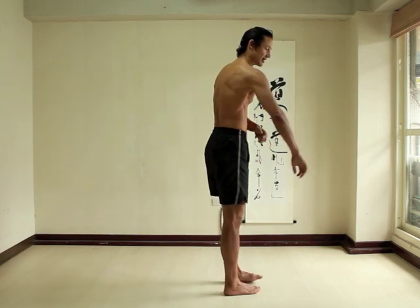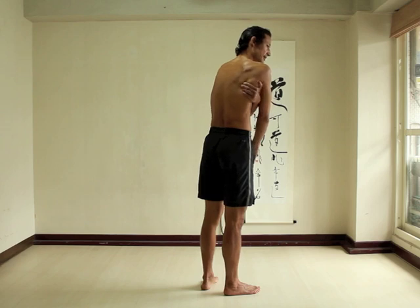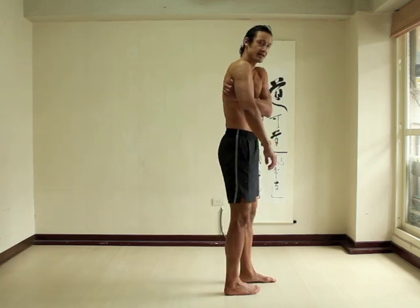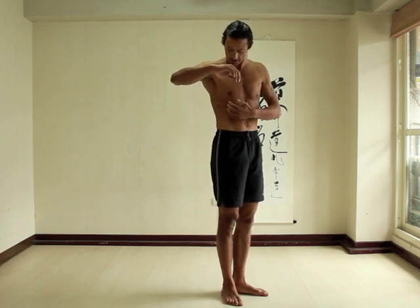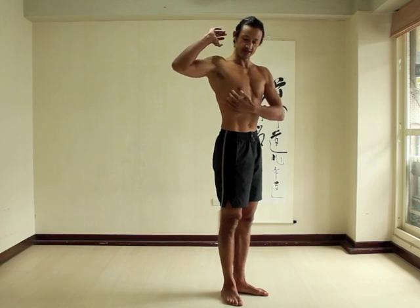Serratus anterior attaches to the inside of your shoulder blade. It is actually sandwiched between your shoulder blade and your rib cage. It reaches forwards, and these fingers of muscle are some of the attachment points of the serratus to the rib cage. It actually has a fan-like shape, attaching to the upper nine ribs.